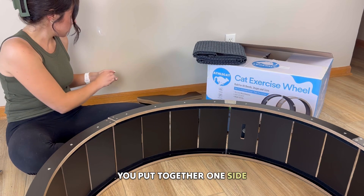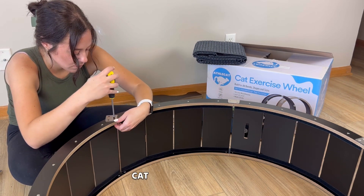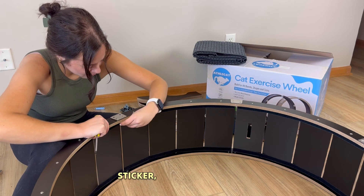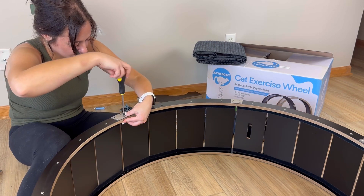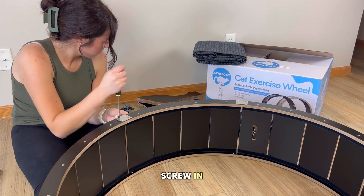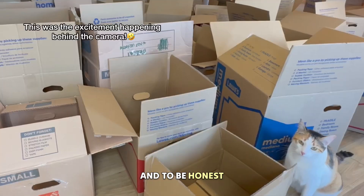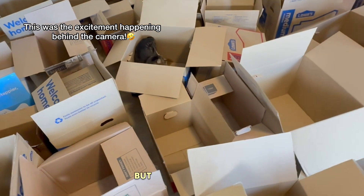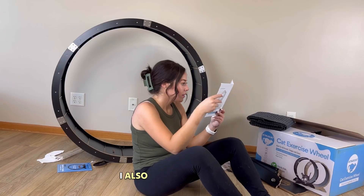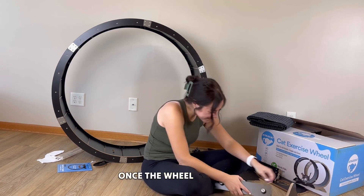You put together one side and then flip it over to do it all over again on the other side to secure both sides of the cat wheel. You take off the sticker, put down the metal — the sticker just keeps it shiny and free of fingerprints — then put the screw in, put the screw cap through the bottom, and repeat four times per piece. This took me about an hour to an hour and a half, partly because the cats kept jumping on everything and I didn't follow the first step of watching the YouTube video.